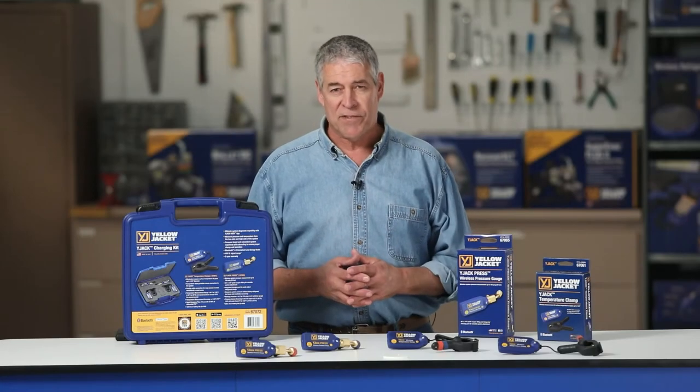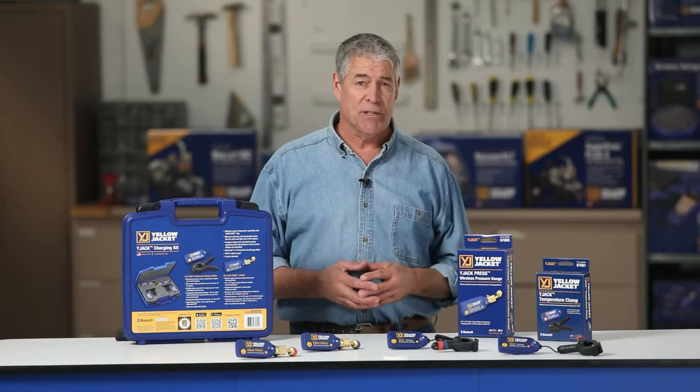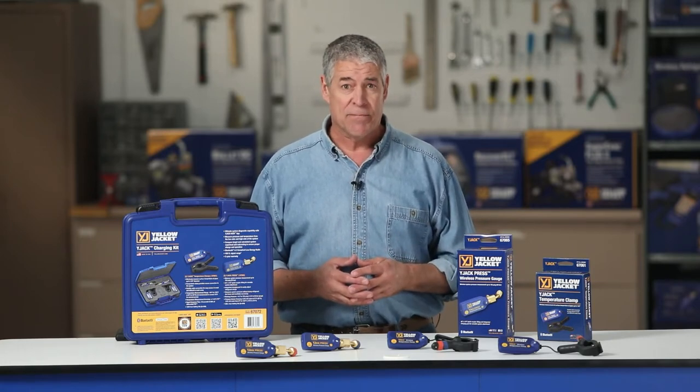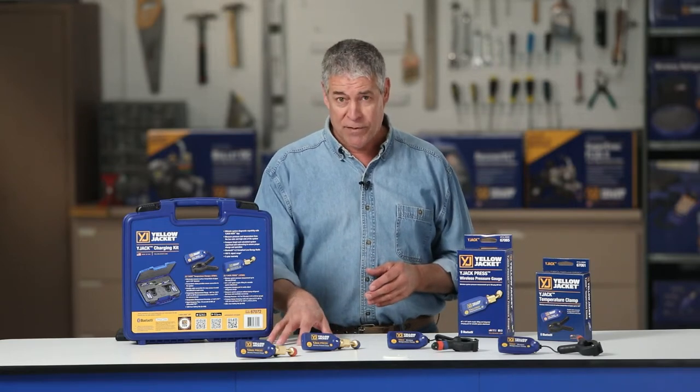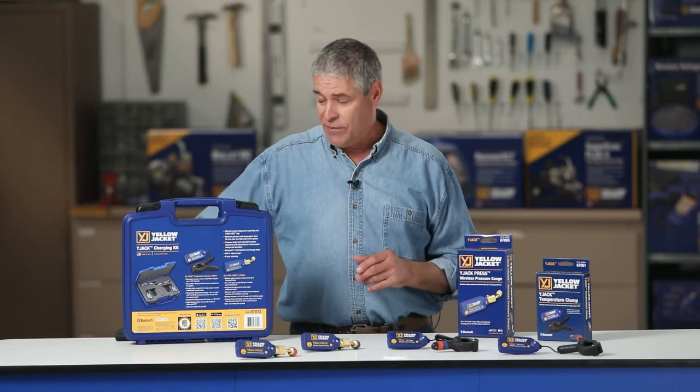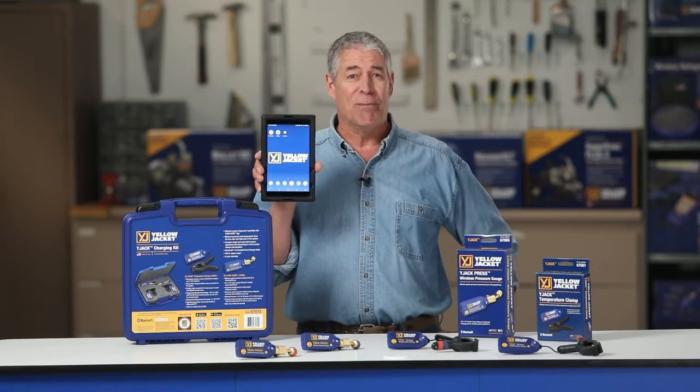Wireless probes make it easy to take accurate system pressure and temperature readings, critical for proper system diagnostics. This video demonstrates how the Yellow Jacket Y-Jack Press and Y-Jack Wireless Temperature Probes broadcast the system readings right to your smartphone or tablet.